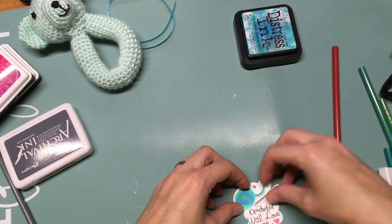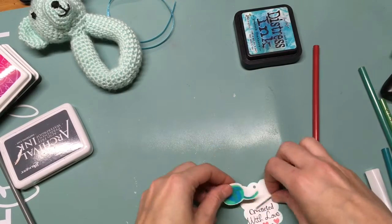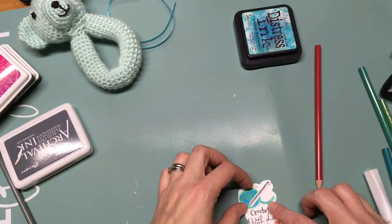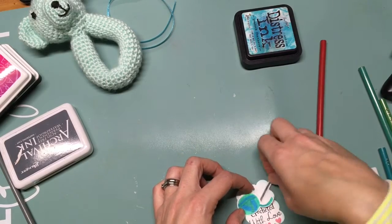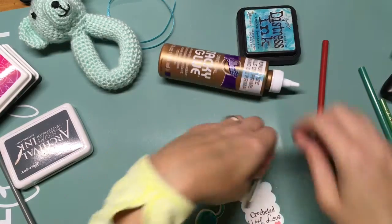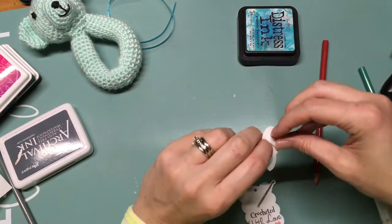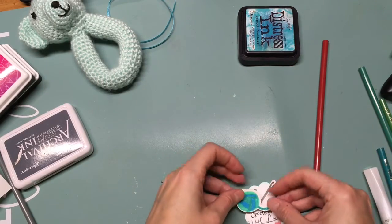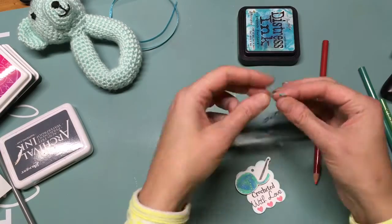I haven't done any crochet in a while and it was actually really relaxing, other than trying to hurry and finish at the end. I really enjoy crocheting — I'm not a big project person, but a small project like this was great and fun. I actually added little jingle bells in the head of the baby rattle, so it has a little jingle when you rattle it.